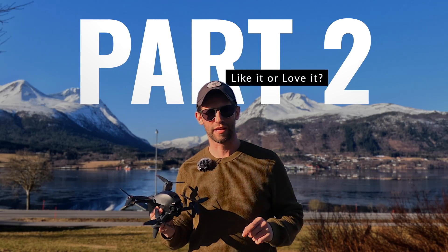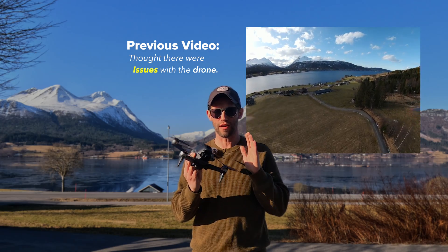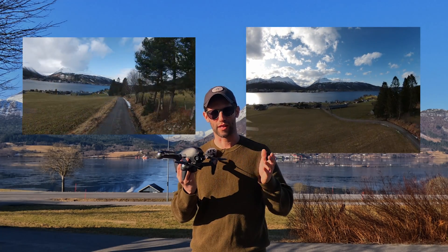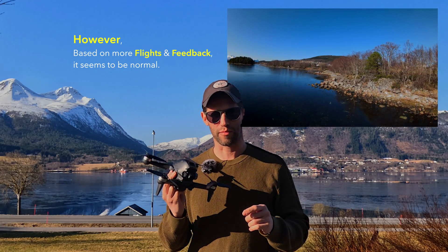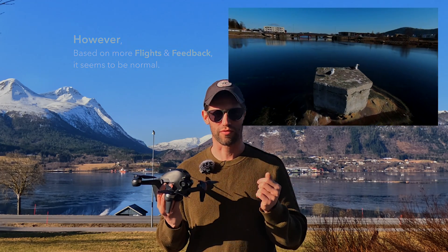Hey everybody and welcome back to another beautiful day today in Norway. In our previous video we flew the DJI FPV drone and I thought I had some pretty major flight issues — a lot of bobbling and wiggling around and general instability. However, based on some more flights with less wind and feedback from you guys, I feel like maybe it's flying perfectly normal and that's just how the drone flies.